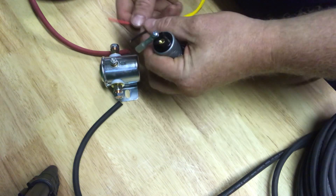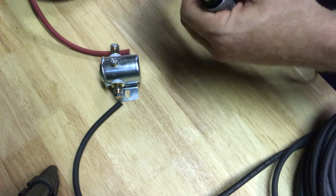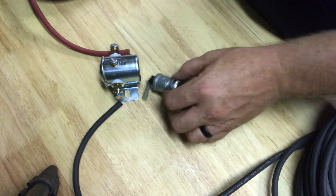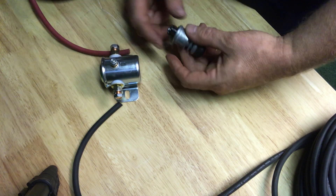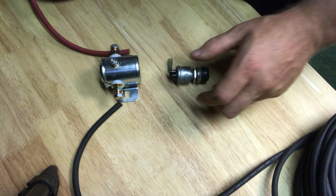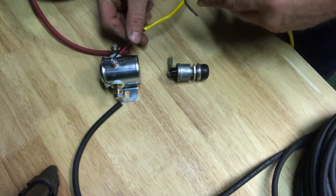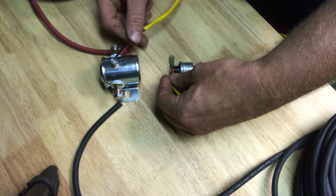One way I test to see if something is bad — you can take a jumper wire, and red to red, take that jumper wire and hit that and see if it works. If that works, it's probably your switch that's bad. I got these switches off Amazon — three for not that expensive at all. So basically you'll have one wire going to your hot/battery power, the other to the solenoid, and then the other two just go to the back of your switch.